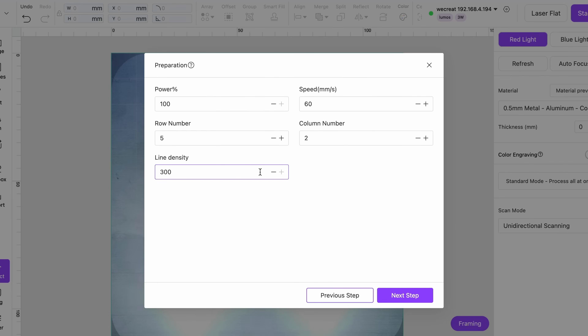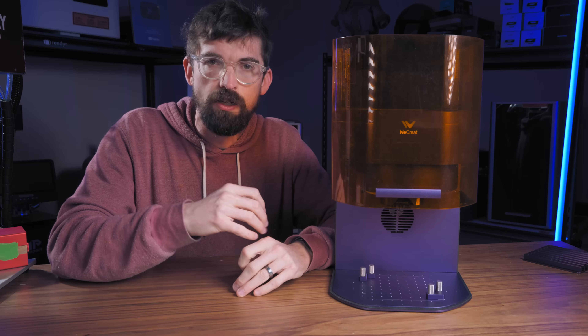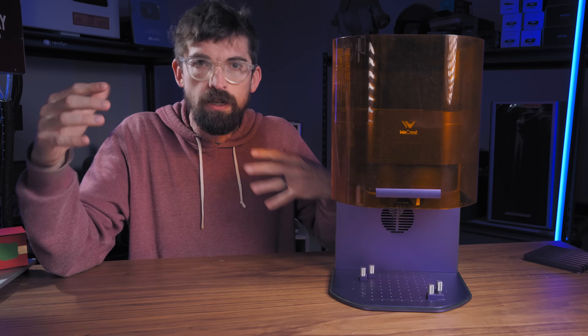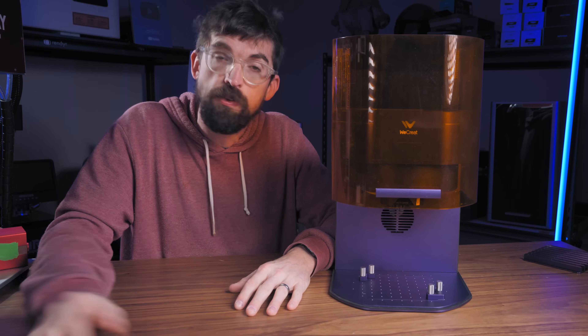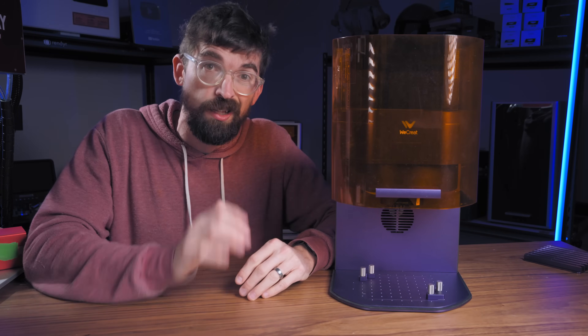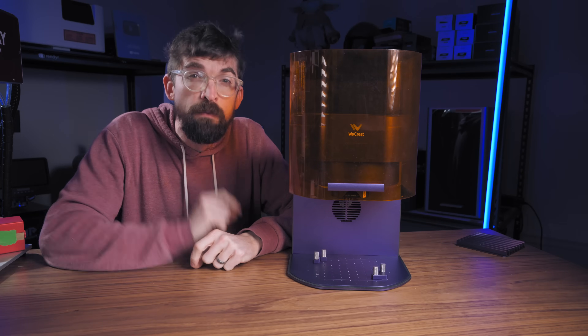What's nice about the software is a cool color marking integration: it gives you a test file that runs different power and speed combinations producing a range of colors. Then, using an image in the software, you match those colors to the colors in your image and it automatically does all the calculations. Before, that process was convoluted — you'd have to bring in a color image, split it out by color, trim those colors into vectors, and individually apply specific settings to each. The software makes that process a lot easier.